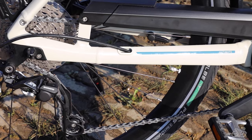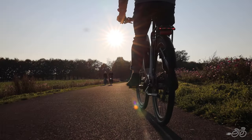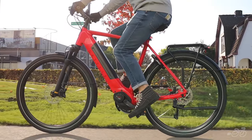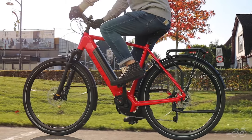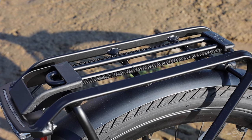The T10 has the Shimano 10-speed derailleur system, similar to what you might find on a mountain bike. It can go up to 20 miles per hour, but if you're looking for a high-speed version, consider checking out the Ultimate T10 Plus.